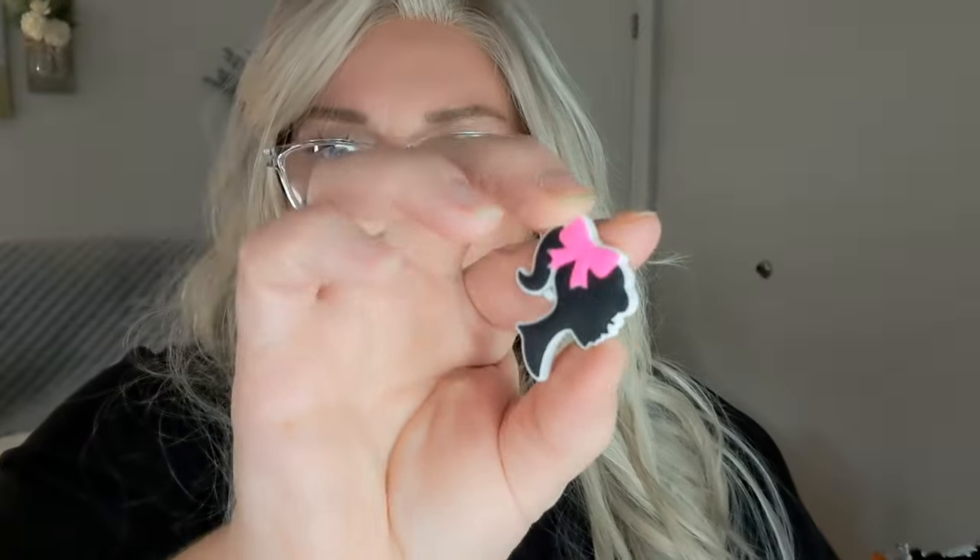I got these little Barbie heads — I thought I might do something with these as like a freshie or vent clip of some sort. These are silicone beads and I was gonna put them on a freshie with some pink glitter around it. You know how popular Barbie is! These would be cute on silicone pens or things like that. It's a pack of nine — which is an odd number, why not ten?